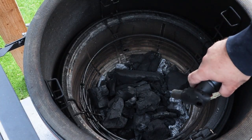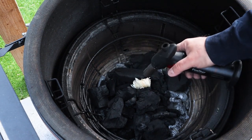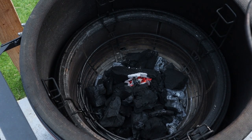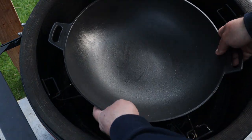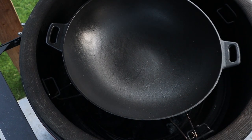So we've got our charcoal in the firebox. We haven't filled it — it's about half full, maybe a third. We're just going to pop a firelighter in there and get that going. And then once you've got yourself a little fire going, we're just going to pop the accessory rack in the middle position and then pop the wok on there, lid down. We're going to let that heat up ready to start cooking.